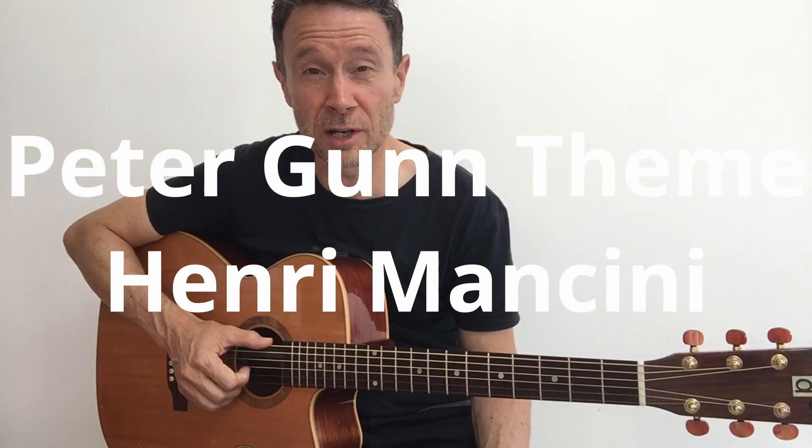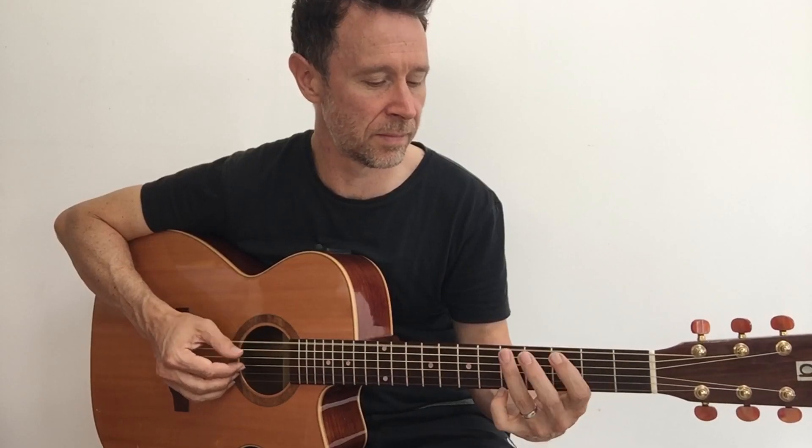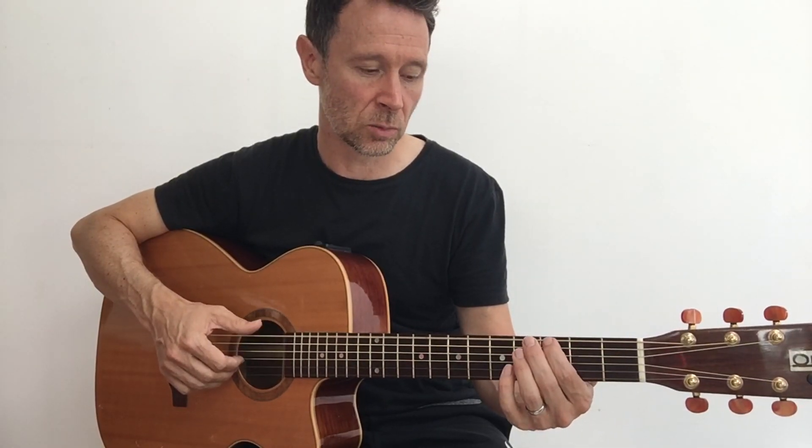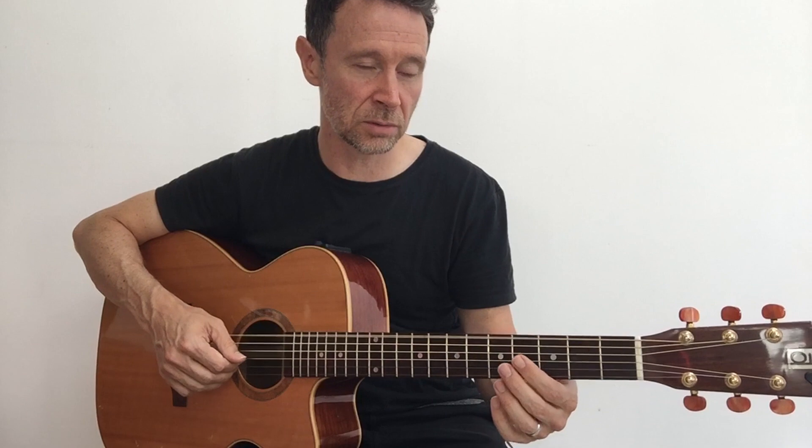My third favourite beginner song is a riff - the Peter Gunn theme by Henry Mancini. I've also got a full tutorial on this, so follow the link. The Peter Gunn theme uses the thumb - rest your fingers on the strings in the default hand position and play with the thumb on the low string: two times open string, once on fret two back to open, once on fret three back to open, once on fret five then to fret four. Follow the full tutorial on the link above.